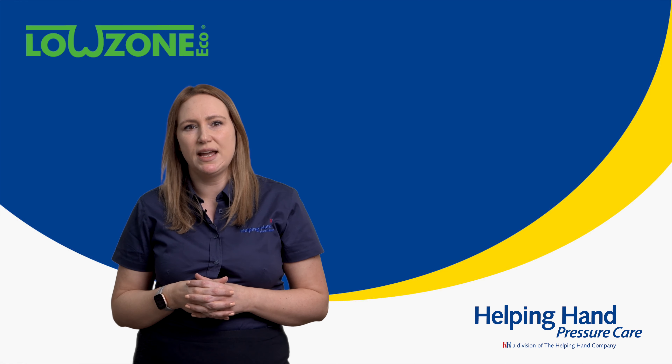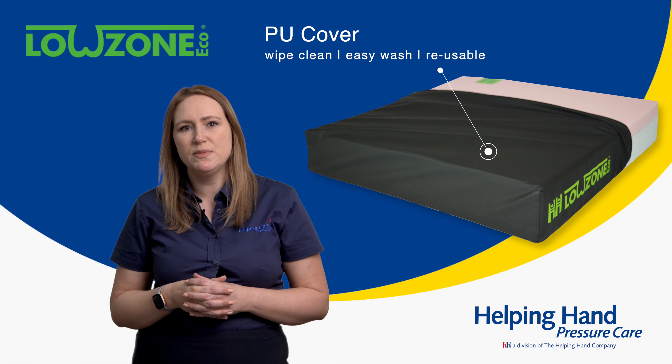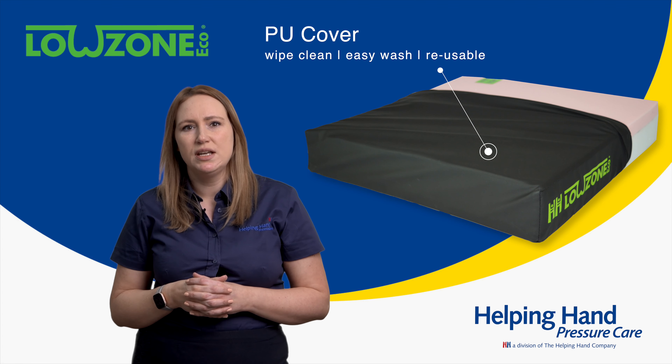The Lowzone Eco comes as standard with one cover option: our four-way stretch breathable PU cover. This cover is great for being wiped clean and easy to wash at 60 degrees and reused as long as it is visually in a usable condition.